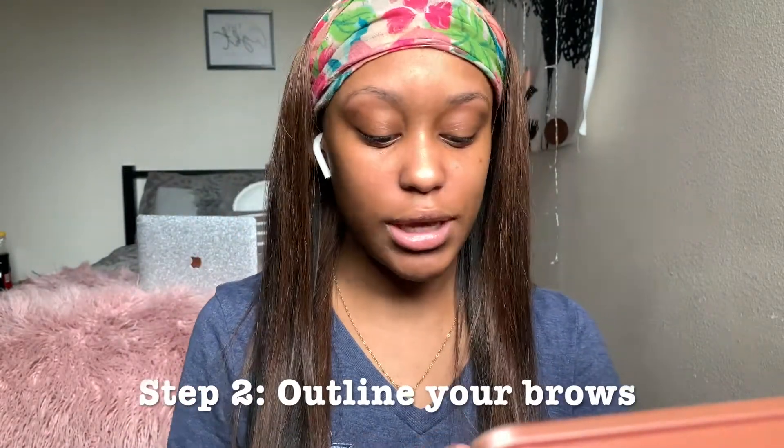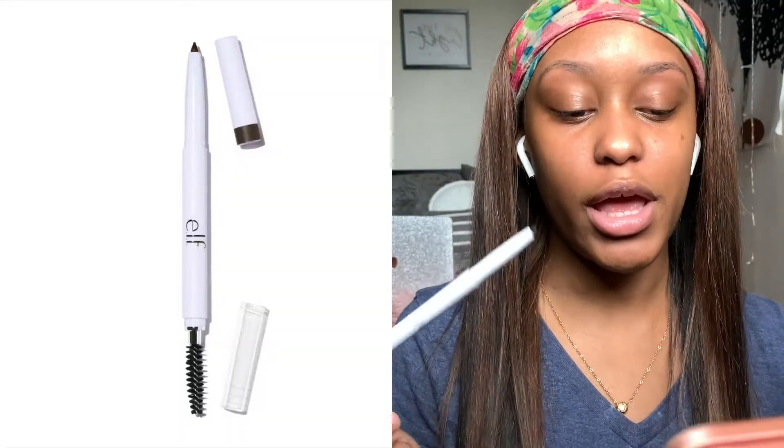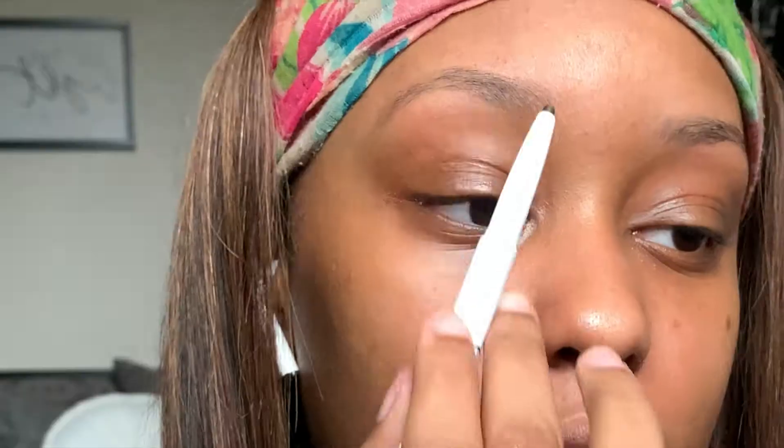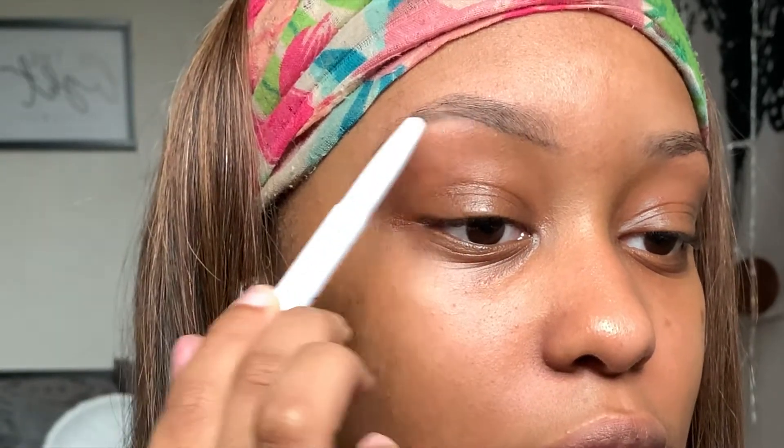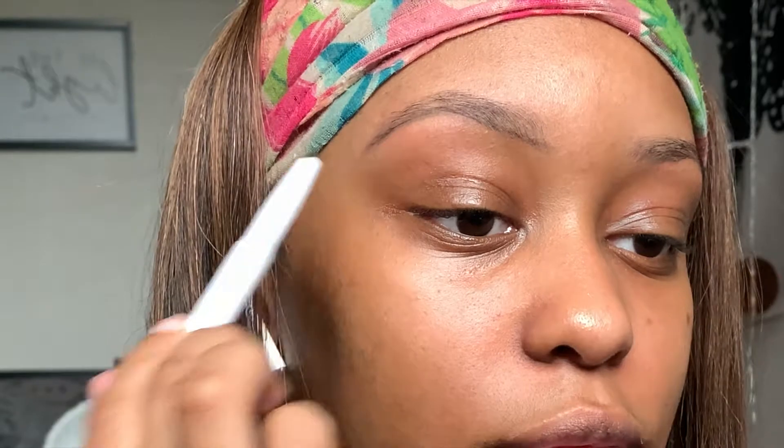The second thing I'm gonna do is go in with this ELF eyebrow pencil — I use the color dark brown — and I'm just gonna go in and do an underline of my eyebrow. It's okay if this isn't perfect because you're gonna go in at the end with your concealer. Then you just do the same thing on the other side.